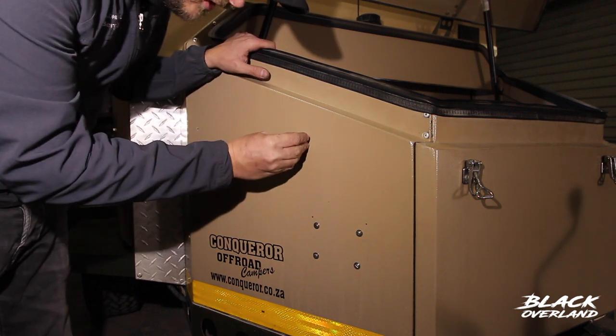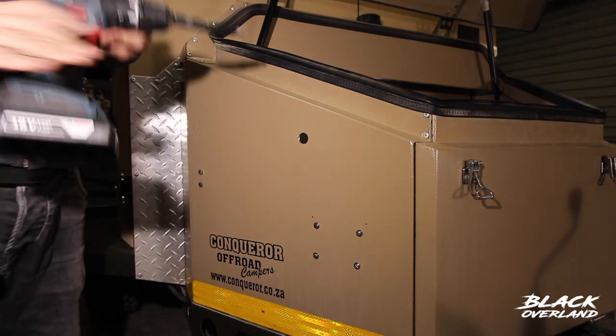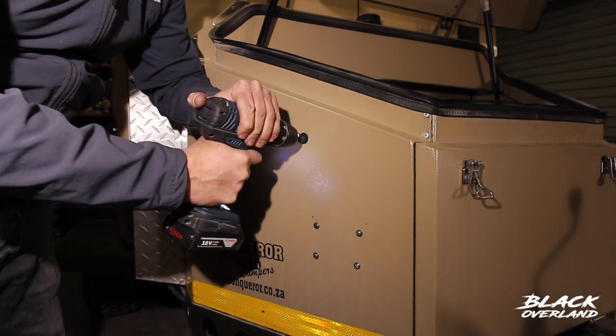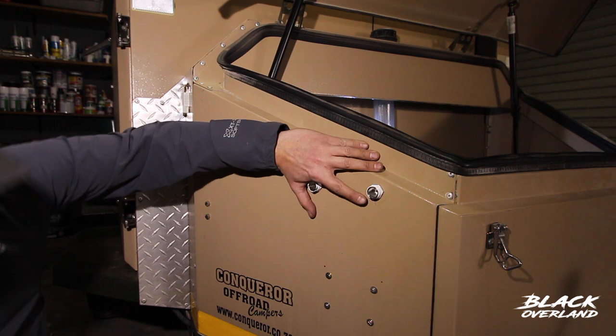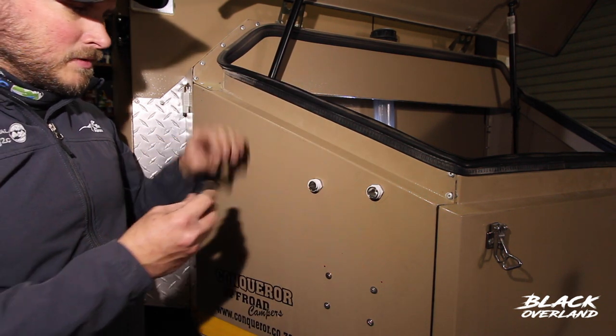The hole is actually just half a millimeter too small, so I'll just put some sandpaper on the drill bit and pin it out a bit with that. Now that I've put my elbows through and connected them, I'll just put some plumber's tape on.